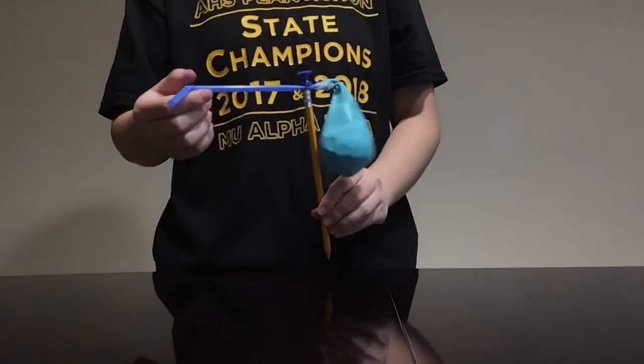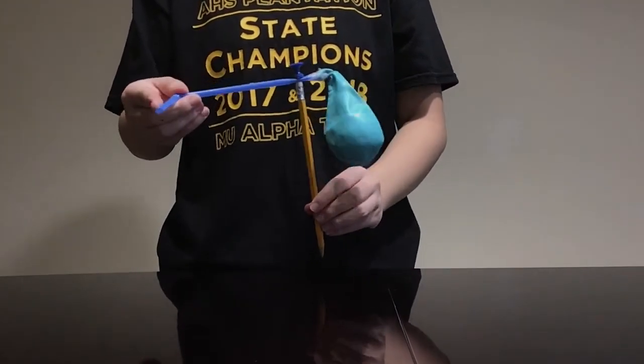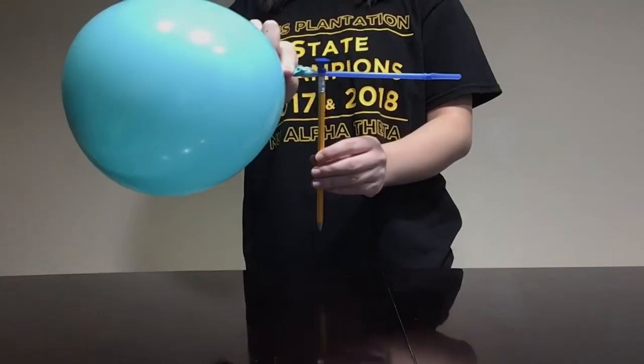Next, blow up the balloon using the straw. Then let go and watch the balloon spin.